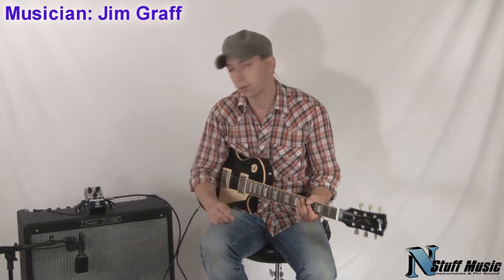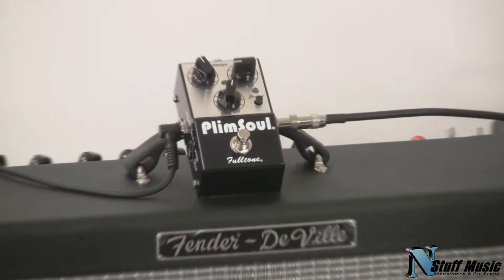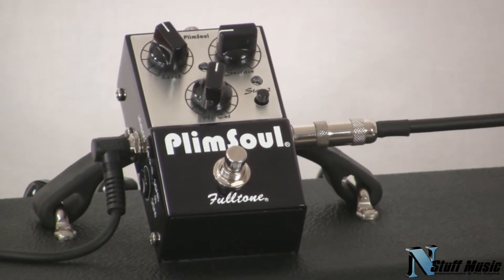Hi, I'm Jim with InStuffMusic.com, and we're here today to talk about the Plimsoll from Fulltone. This is a brand new pedal from Fulltone, and it's got some great functions that a lot of other overdrive and distortion pedals don't have. So let's take a look at what it does.